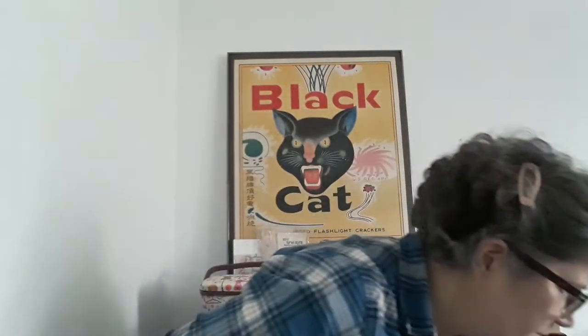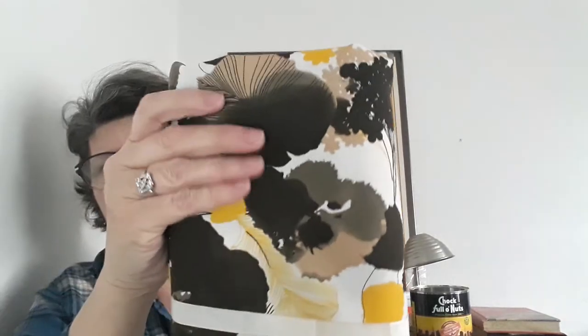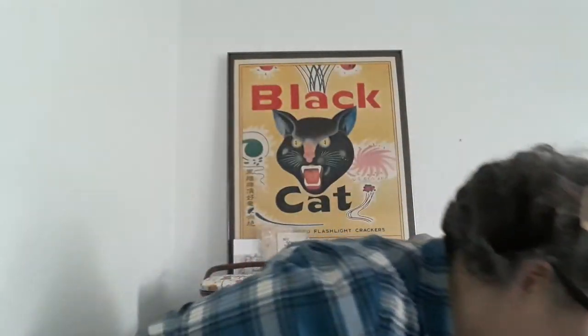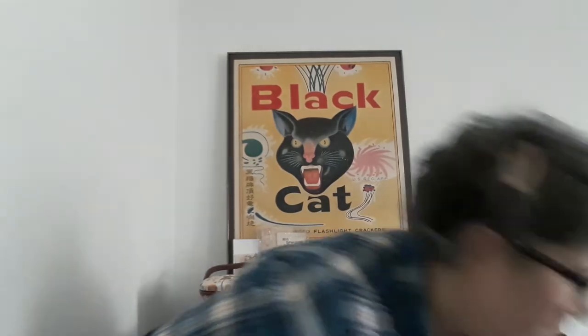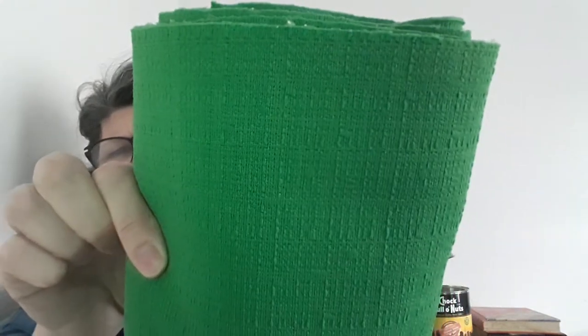This is one right here - a double knit, the weight you would use for a dress or a blouse. Oh, this is my favorite - how beautiful is this? It has a very jersey kind of feel to it and there's quite a bit of it. This had three yards, so that's enough for a wrap dress, and it was like a 64-inch width, so it's perfect for a wrap dress.